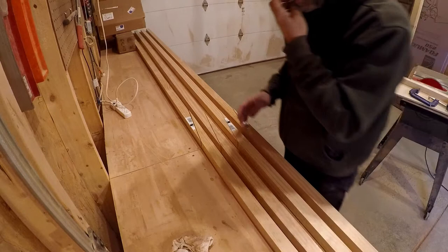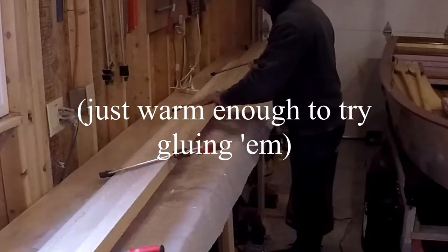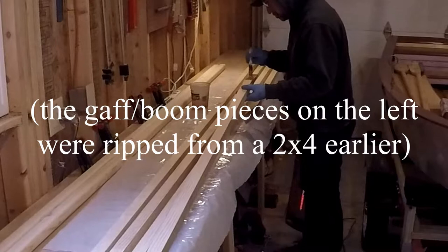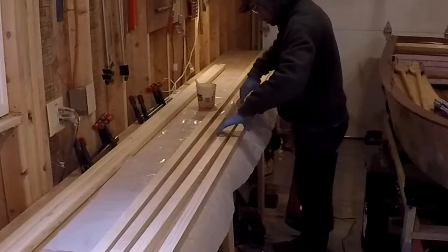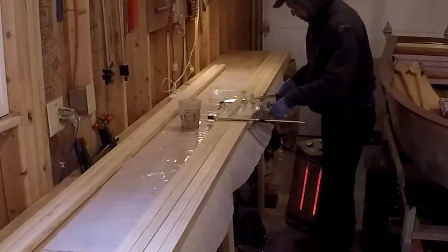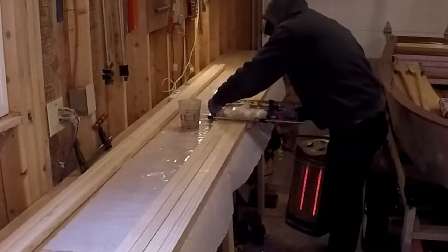A little cold to glue them up, but I think that's what we're shooting for. That should be four 16-foot pieces.